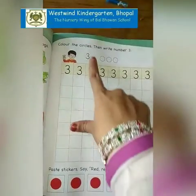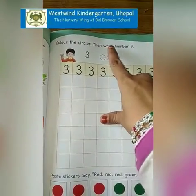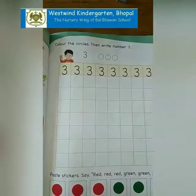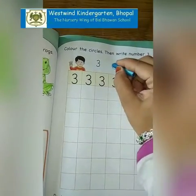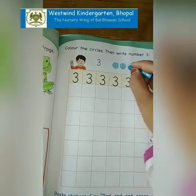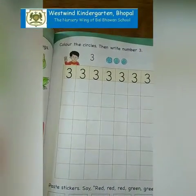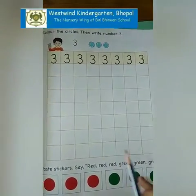Now here, color the circles, then write number 3. We have to color these circles: 1, 2, 3. Now we are going to write number 3 in these blocks.